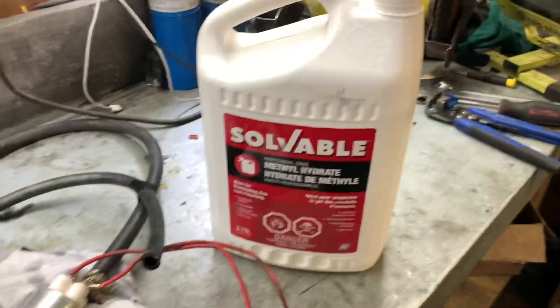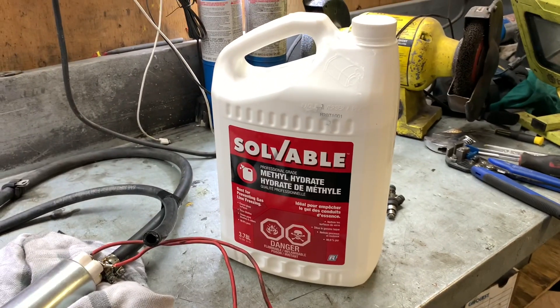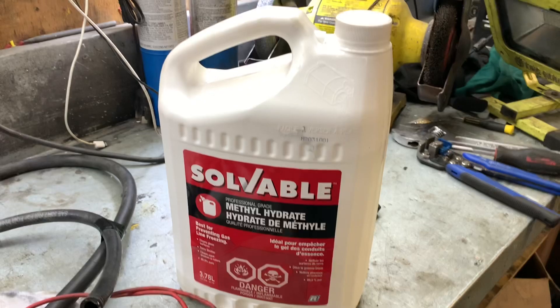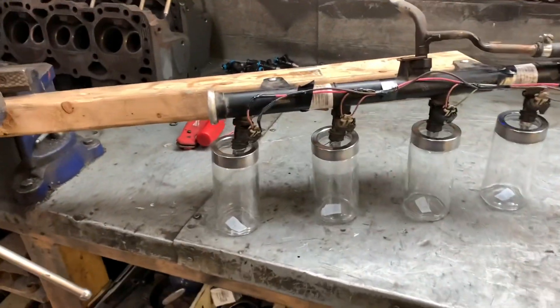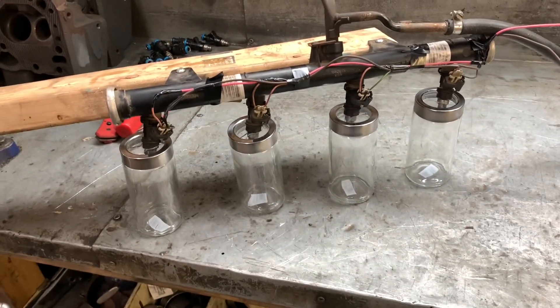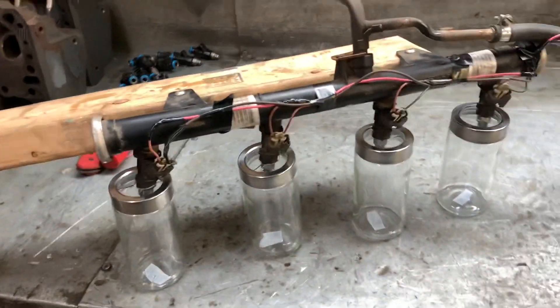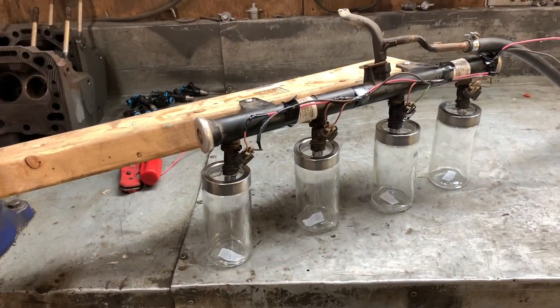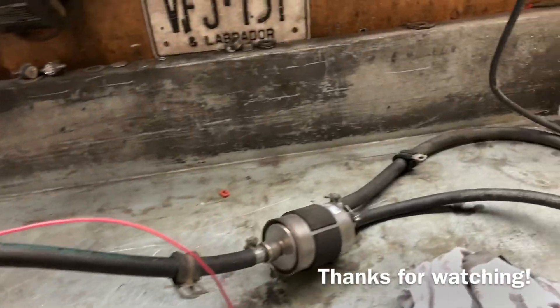If you're using methyl hydrate like I do, it's best when you're done to put it back in a sealed container because I've left it overnight and it'll evaporate. Also, it absorbs moisture and you don't necessarily need water in your system while you're testing. And that will conclude part one of the injector test bench. Part two, I'll be cleaning and testing each injector, doing calculations for flow matching, and then picking out the set of injectors I'm going to be using. I'll be doing the calculations, cleaning, and flow matching the injectors, making sure we have a nice balanced set that doesn't leak. Have a great night everybody, thanks for watching.